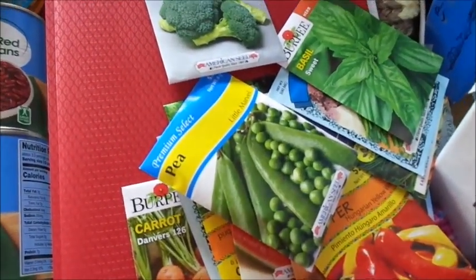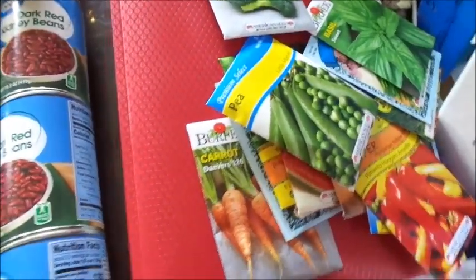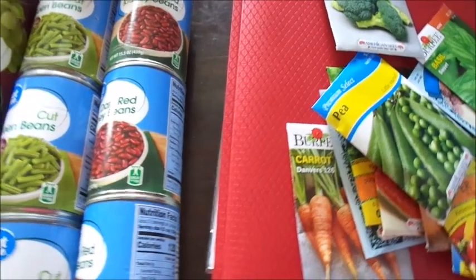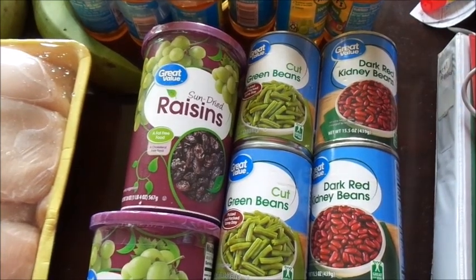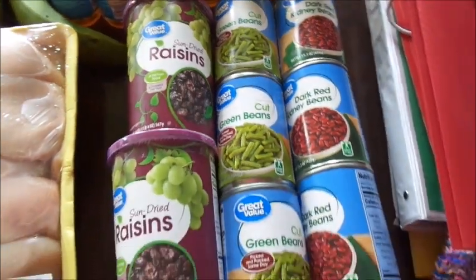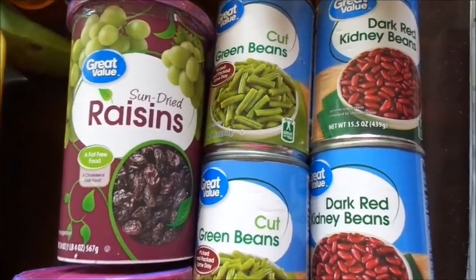I ended up getting a bunch of seeds. I'm not sure if I'm going to be able to plant all these in buckets. I'm trying to get a bucket garden ready. I got a cheap plastic fencing with little squares on it, and some poles. My friend said I could use a rug or a tarp so the grass doesn't grow — I don't want grass and ticks being all over my garden.